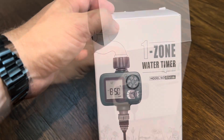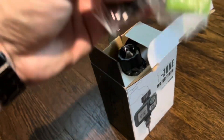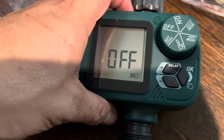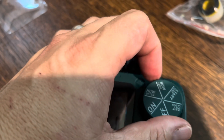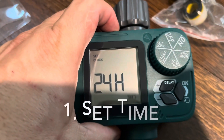These things are only like $17 on Amazon, and they're really easy to program. So right now it's off. You basically can go through this setup and just program it.